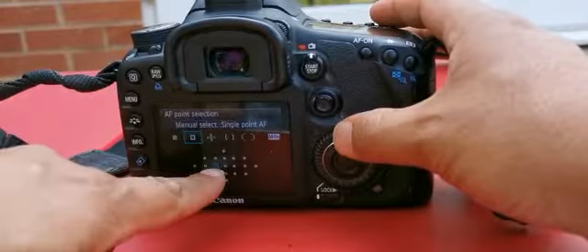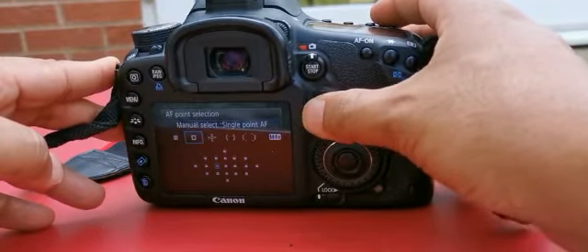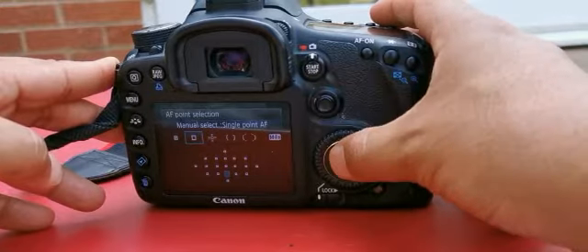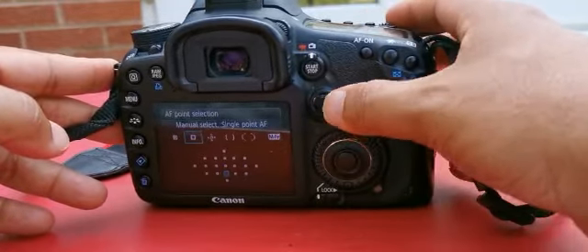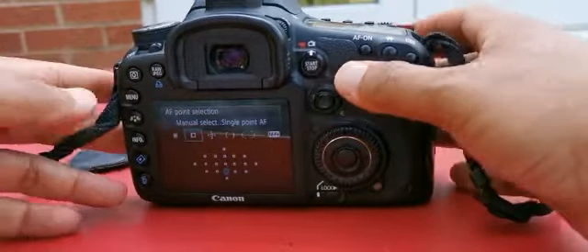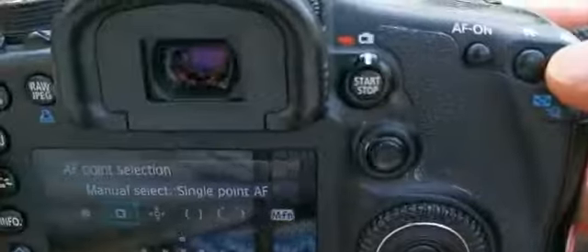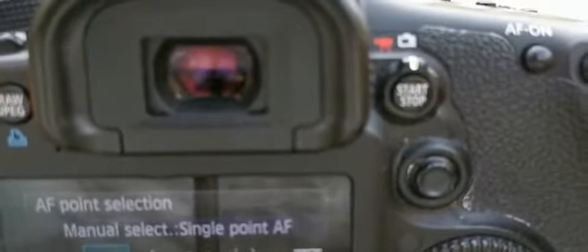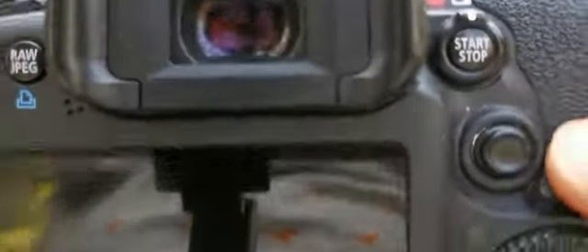Spot focus is basically one focus point. So if you do portraits, for example, you might want to move this around to get it to the right position — so one focus point. If you've got somebody standing, you can literally select and focus. If you click on this button here, you can see your focus points through your viewfinder.